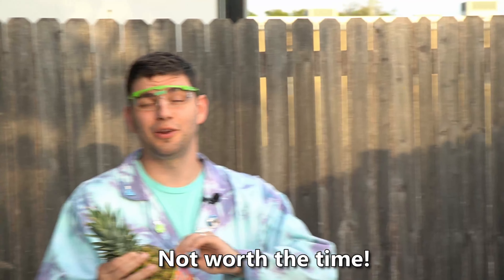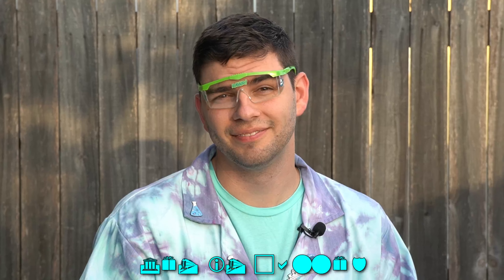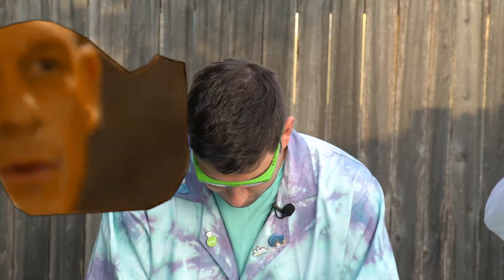Why did you do that? Not worth it. Don't try at home — get it canned. Get it canned. We're gonna take these rubber bands off and then we're gonna move on to the pumpkin, cause we know that breaks.